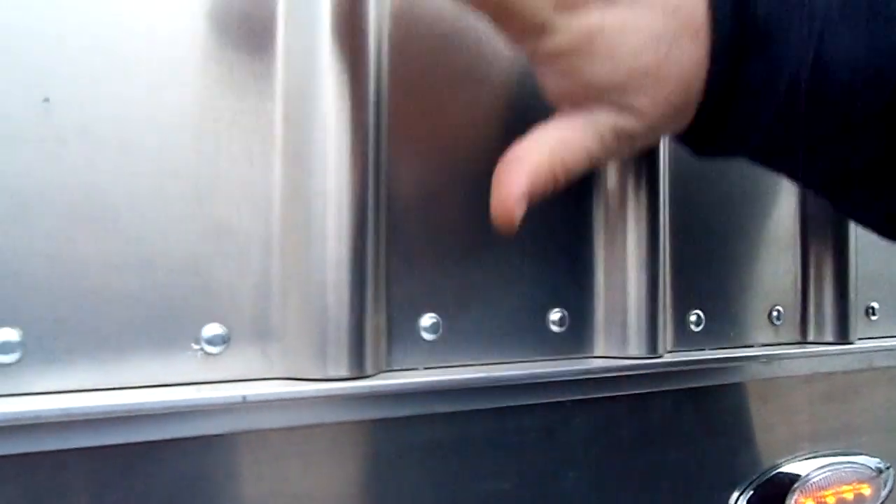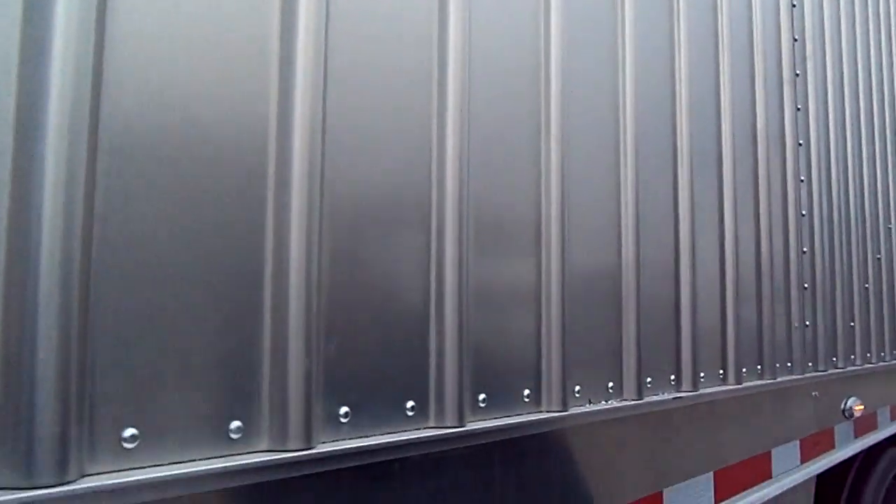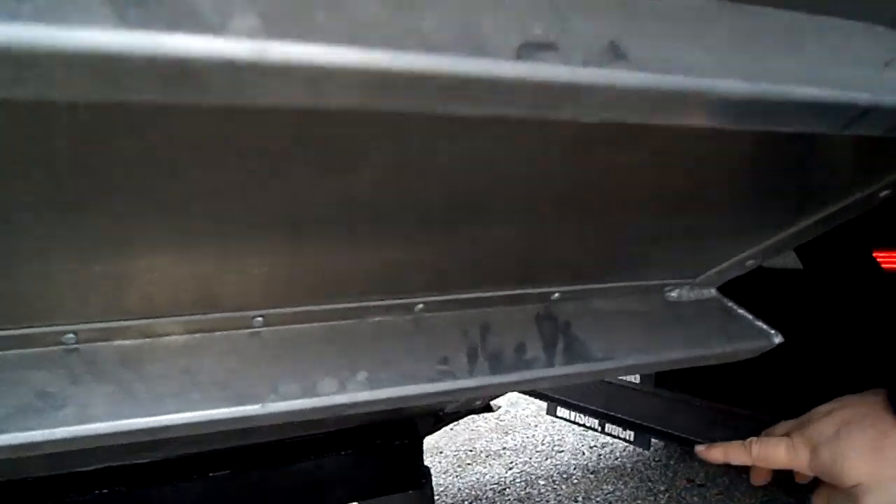We huck-rivet everything together. The strength is in the sides, ladies and gentlemen, which makes for a lot less weight and lots of durability. We also have optional mud flaps in front of your hopper doors.